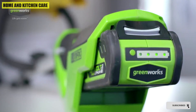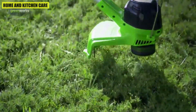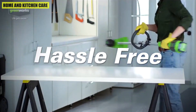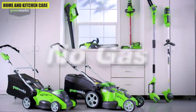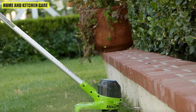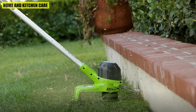A variable speed trigger with cruise control provides controlled airflow when needed most. The ultra-lightweight design along with superior ergonomics allows for reduced user fatigue. The leaf blower and string trimmer is virtually maintenance-free, with no gas, no oil, and no emissions. It starts instantly, is quiet, and delivers the power you need.